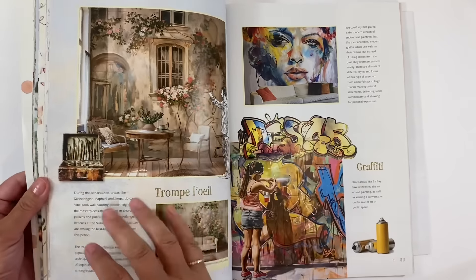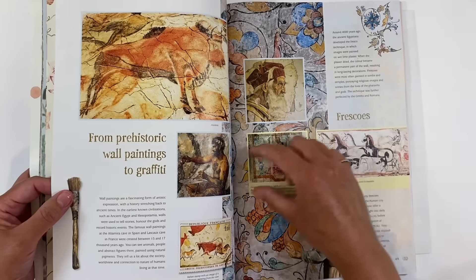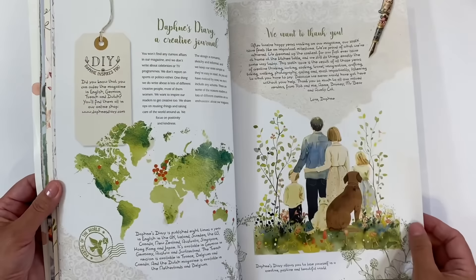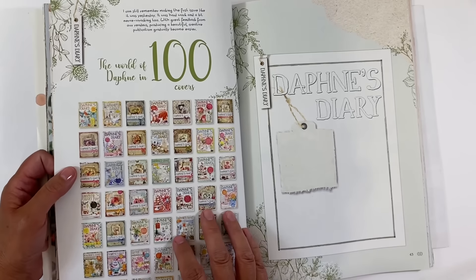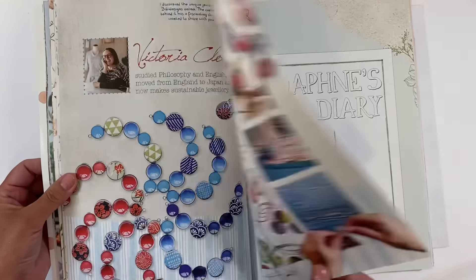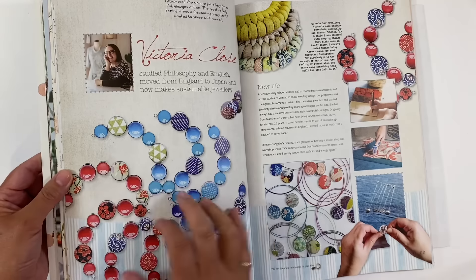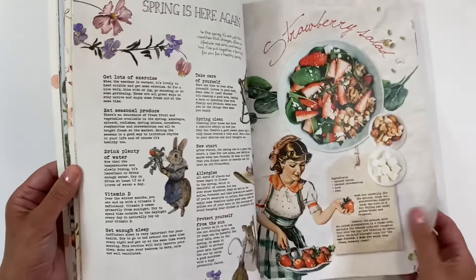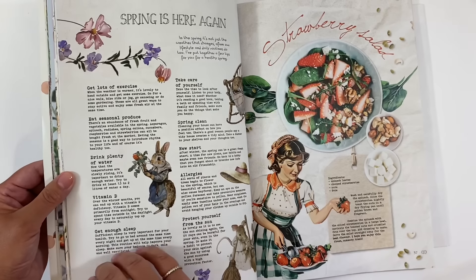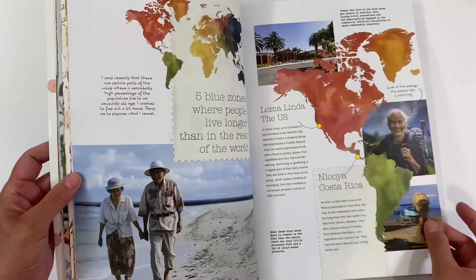We've got some graffiti style art here — that's a beautiful image. We've got postage stamps, which would be really nice to cut out. Travel articles, a really pretty image — I love that pen, I would fussy cut that out. And here are all of the Daphne's Diary covers: a world of Daphne in 100 covers! Showing you how to make charms for bracelets and necklaces. Stickers for us to use, more cookery designs, and some Beatrix Potter style images — so much for us to use.